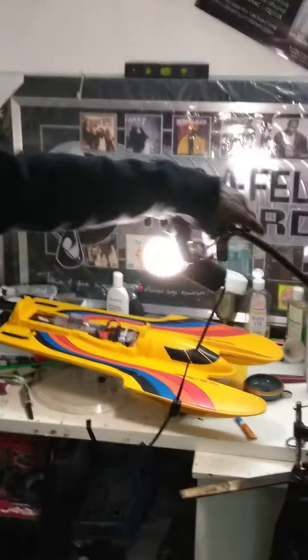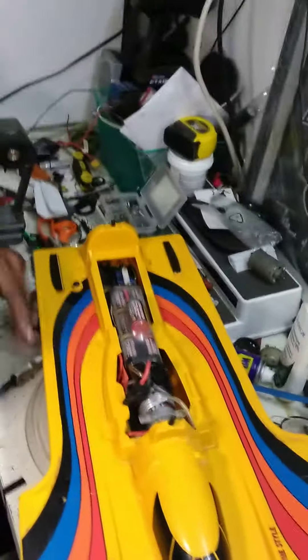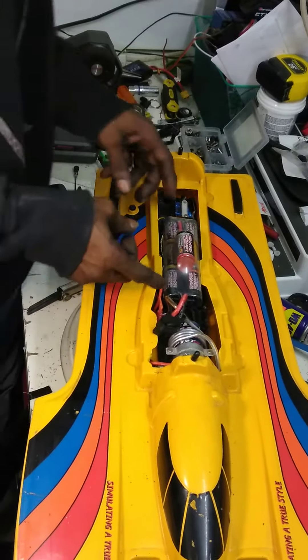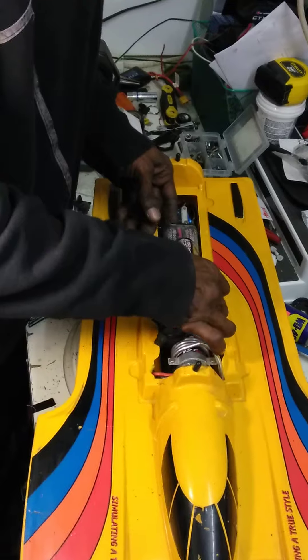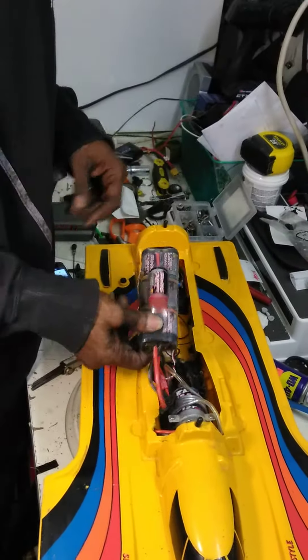Alright, here we got part three of the upgrade of this boat. I told you I'm going to change the whole inside. As you can see, the motor set up, the battery — we got the Trex set up. Here we have the Humpback 7-cell battery, which actually operates this as a nickel metal project.